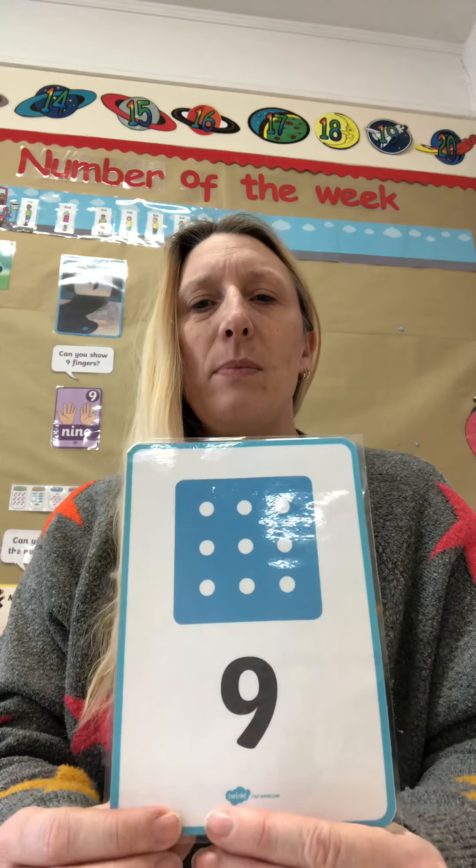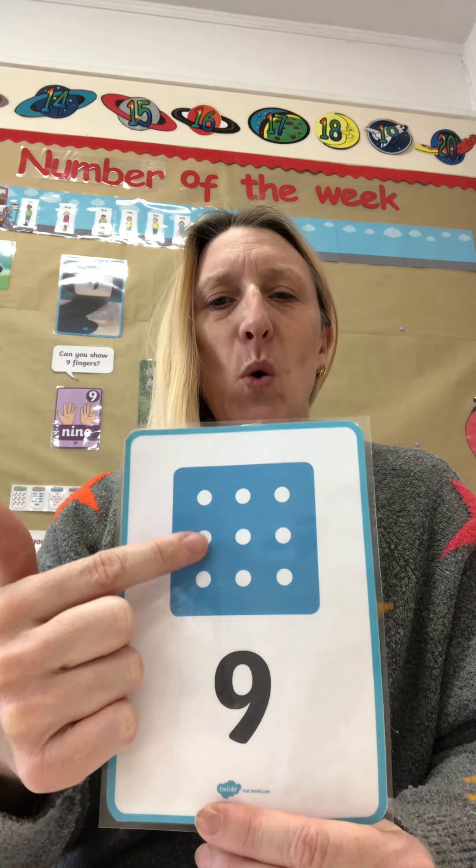Let's check by counting the right spots. Ready? 1, 2, 3, 4, 5, 6, 7, 8, 9. Excellent.